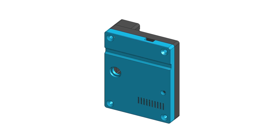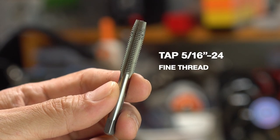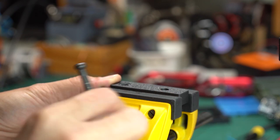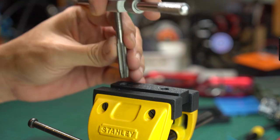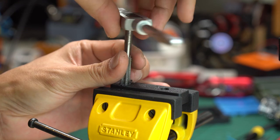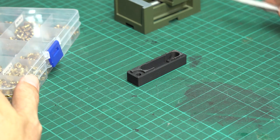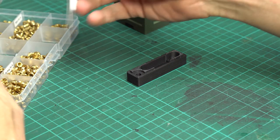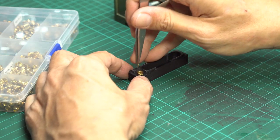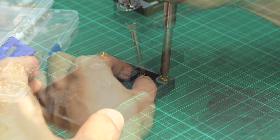Start by preparing the 3D printed components. First, we are going to use the 5/16ths hand tap tool with a 24 fine thread to create threads for the DC jack and 3.5mm jack. Both have the same diameter and thread. Tap the thread to both holes on the connector part. Then use a soldering iron to insert M3 heat insert nuts — one spot on the connector part and three spots on the main part.